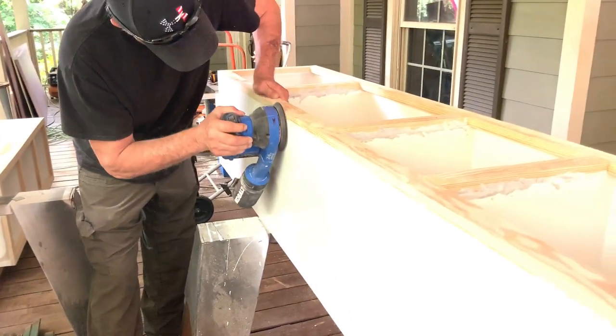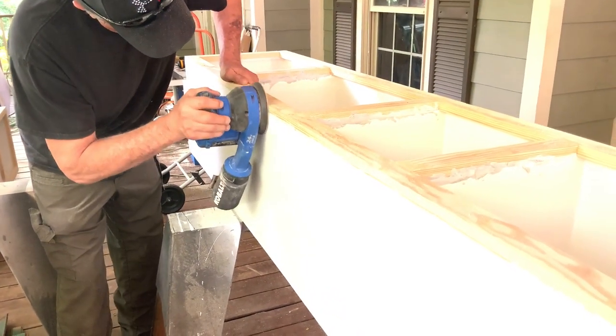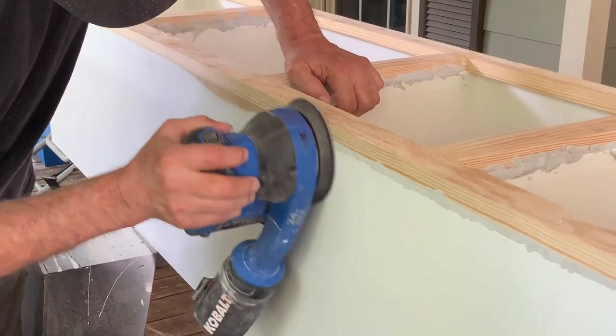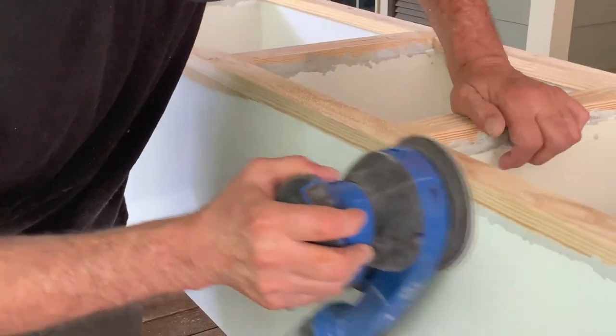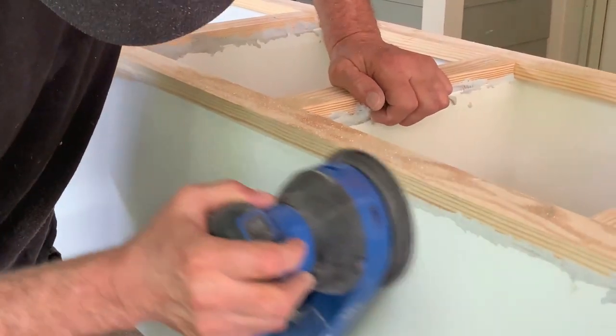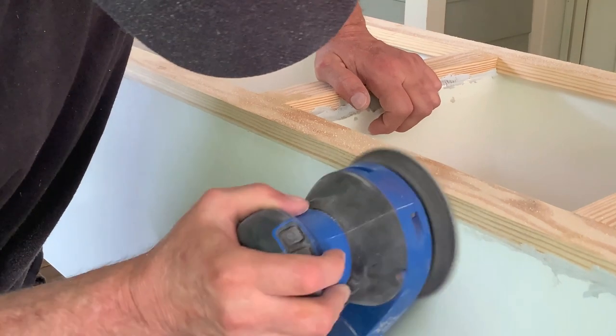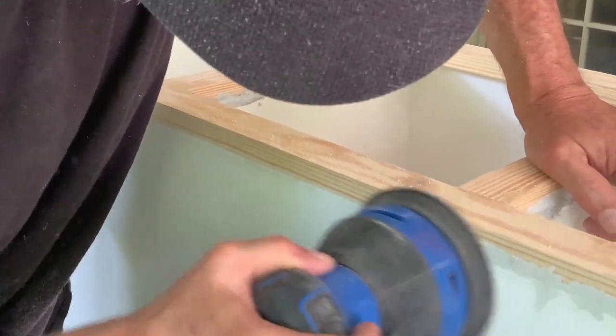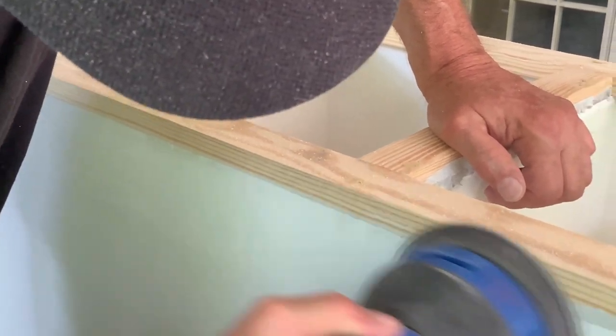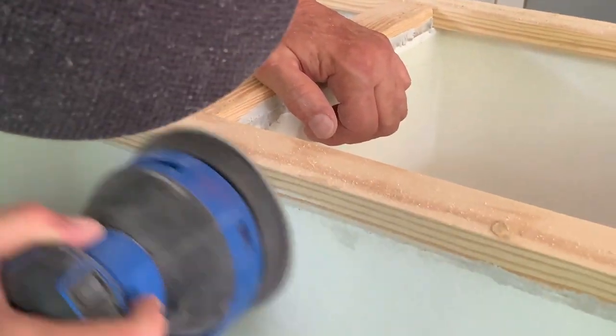Here's a close-up of him sanding down that OD putty. When you mix it, it was gray. There's lots of sanding in projects like this. You might see in places where he looks like he's burning through the MDF a little bit — and he is — but that's okay because it's all going to be painted.